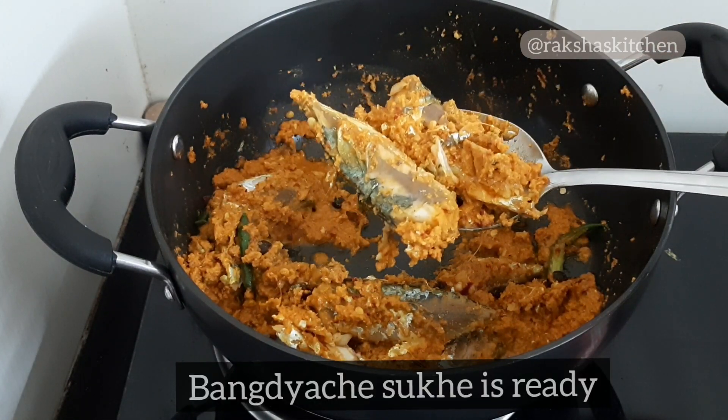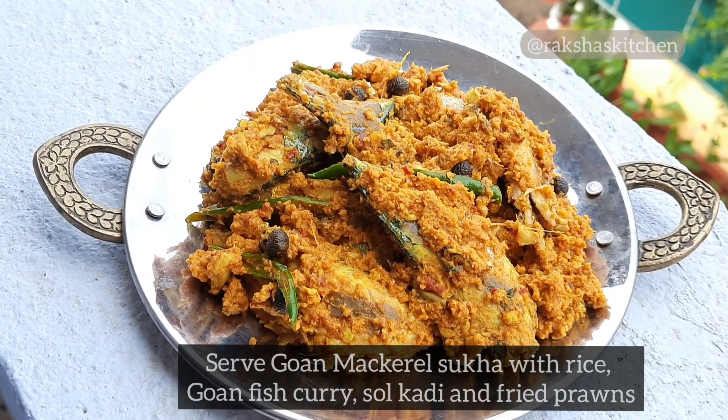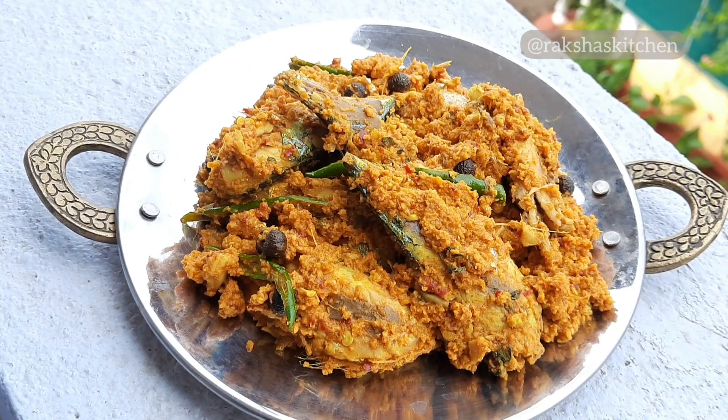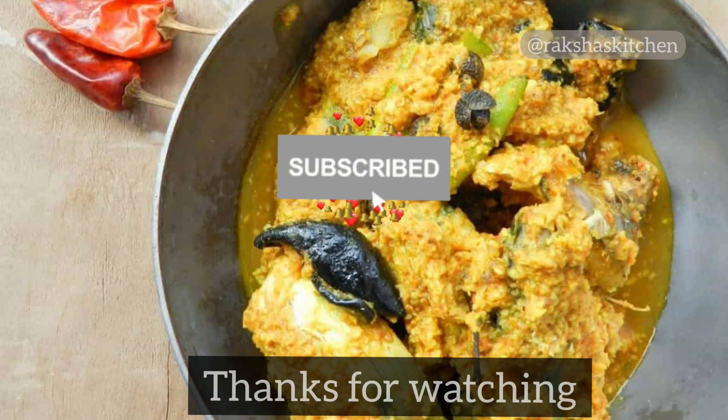Bangdyache Sukhe, or Goan style mackerel sukhe, is ready. Serve it with rice, Goan fish curry, fried fish, and dal curry. If you like the recipe, please subscribe to my channel. Thanks for watching.